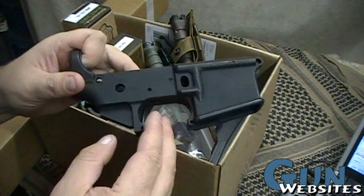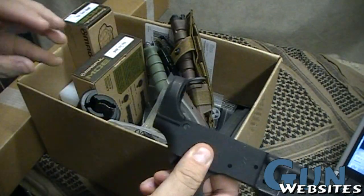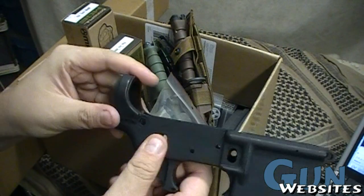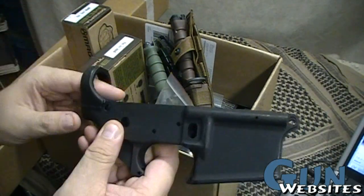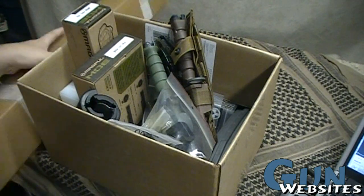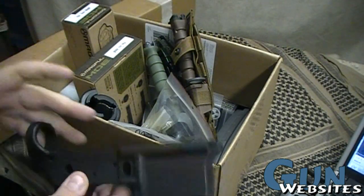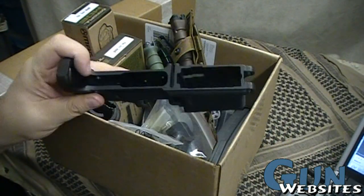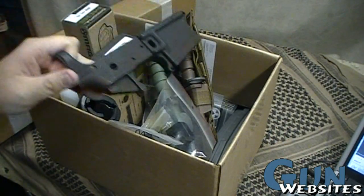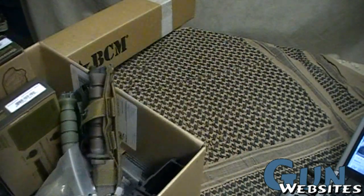From the lower receiver you're going to need the parts kit for the inside, a pistol grip, the receiver extension — the buffer tube — the springs, the buffer, the bolt carrier (which doesn't come with the upper in this case, though you can get them that way sometimes), and then just the hand guards and a couple of other small parts. And that will be the basic gun put together.